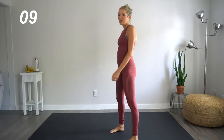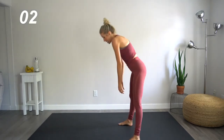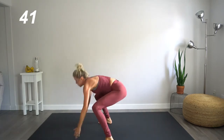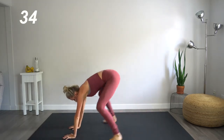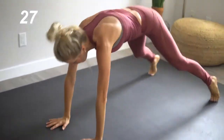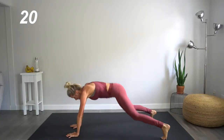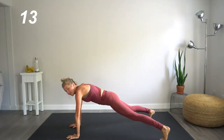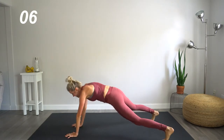All right. Forearm planks up into a burpee. Here we go. Let's come on down. Forearm down. Back up. Jump. Jump again. Switching which forearm you come down to first each time. Balance is super important. Core is tight. Check back in — are you being explosive? Right here. This is it. We are so close.